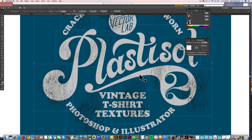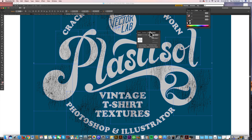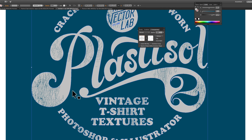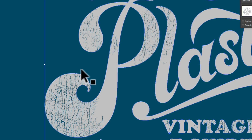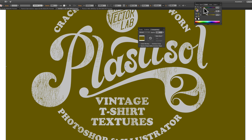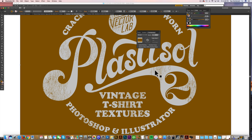Then I'll also select my graphic — just hit Shift and click on your graphic. In your Transparency window, click Make Mask. You'll see that it has knocked the transparency through my graphic. So if I change this background color to orange, you can see that transparency coming through.